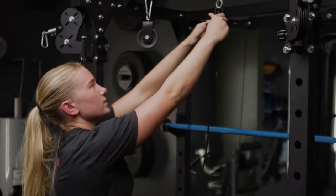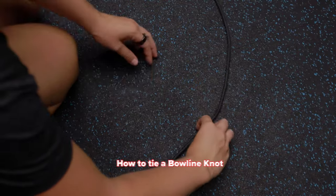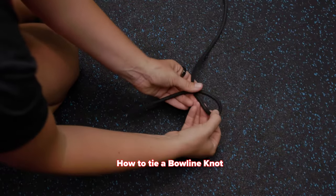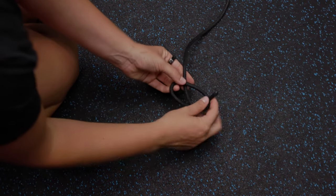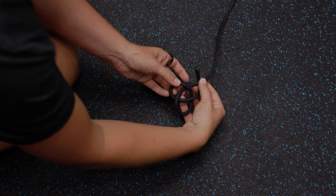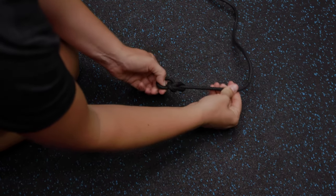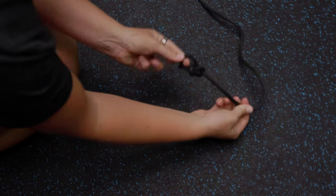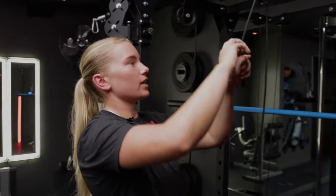To measure out the rope, I fed it through my loading pin, looped it around both pulleys, and left enough leader to tie a bowline knot on each side. Make a small overhand loop in the standing part of the rope, bring the rope end up through the loop, around and behind the standing part, and back down into the loop. The amount of rope remaining below the loop determines the size of the loop in the finished bowline.